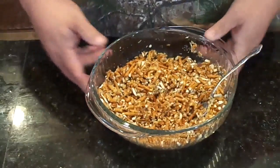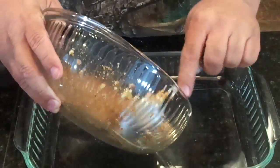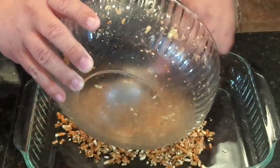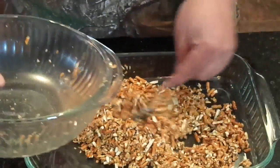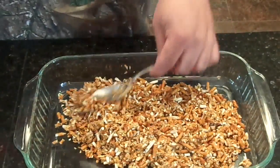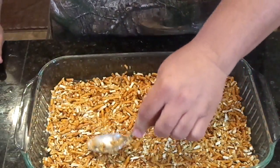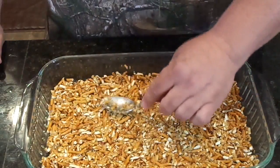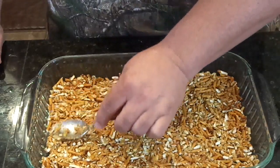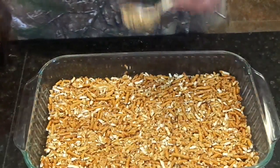Once we get it mixed together, then we're going to put it in a 9 by 13 pan and we're going to press it out like a crust. Now you're going to want to preheat your oven to 350, and once you get this pressed out, you're going to bake it in the oven for about 10 minutes on 350. Then you're going to take it out of the oven, and it has to completely cool before you add the other ingredients to it. So in the oven it goes for 10 minutes on 350.